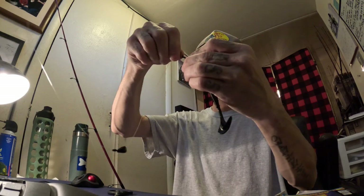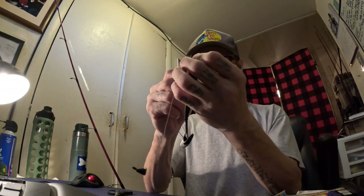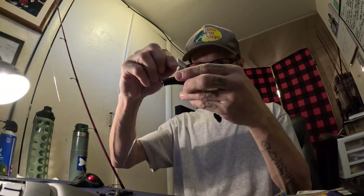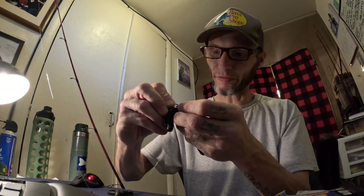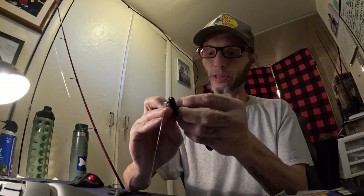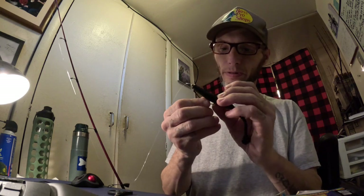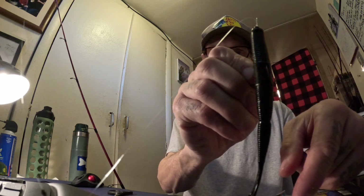Get the hook point buried in there and come out. Make sure she can sit on that bait keeper. On the 13 Fishing version there's a slit, and I leave my finger up there so I can feel if it's coming out where it should be — which it is. Right there folks, look at that. So now you have your speed worm rigged up.